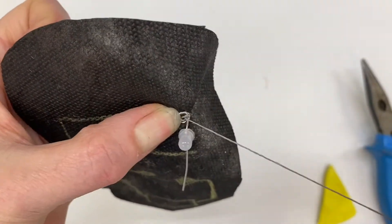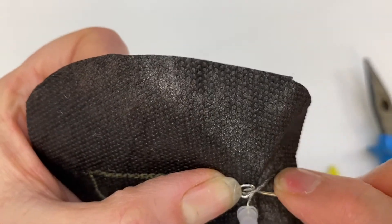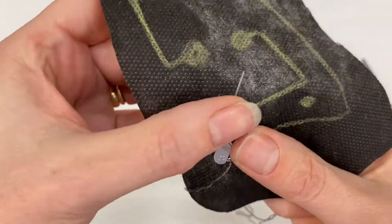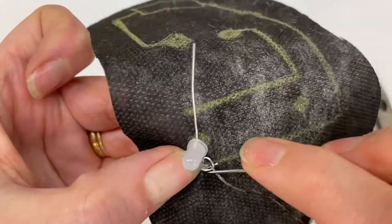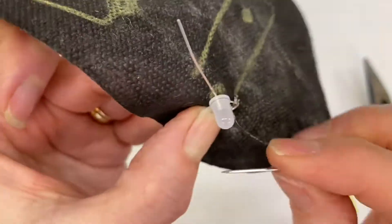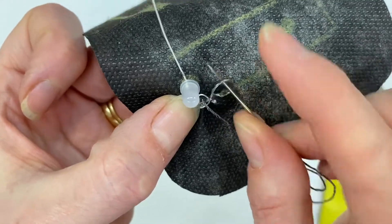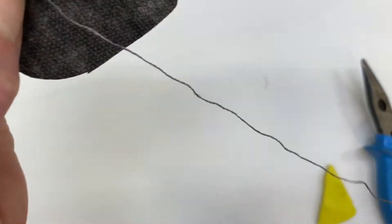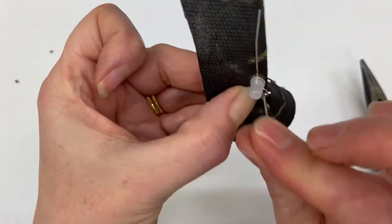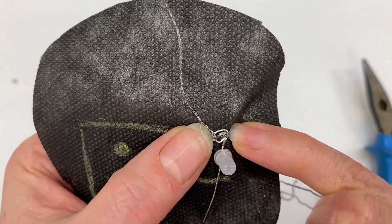I'm going to do three stitches on this side: one, two, three. Then I'm going to turn it round, hold the side I actually stitched making sure it's nice and straight again, and do three stitches on this side. You can see there's a bit of a loop — that's made a knot — because the thread gets really tangled, so just let that go. You'll see it just spun around where the thread gets so tightly wound as you sew. One, two, three — and that is nice and secure. Three stitches on this side, three stitches on this side.